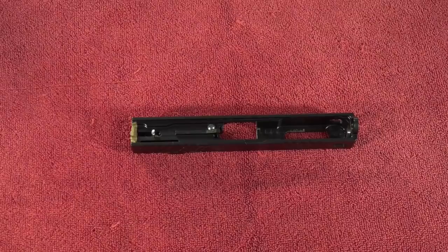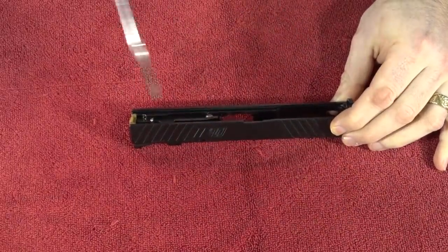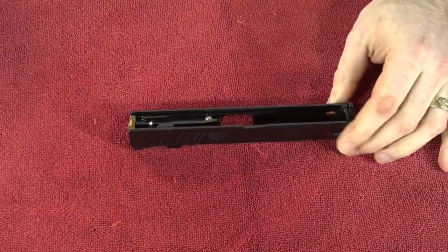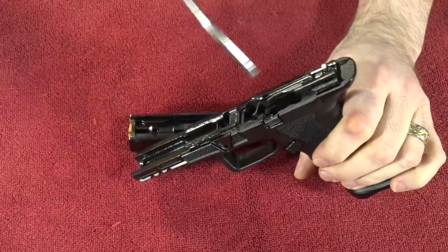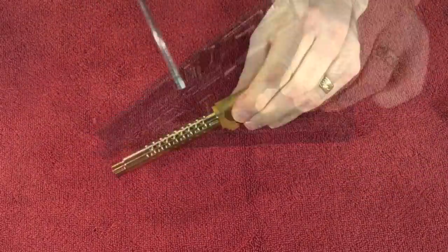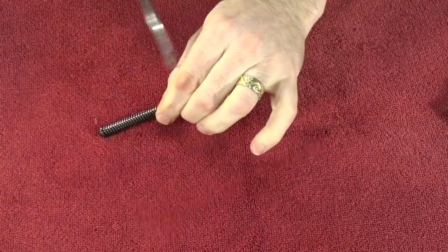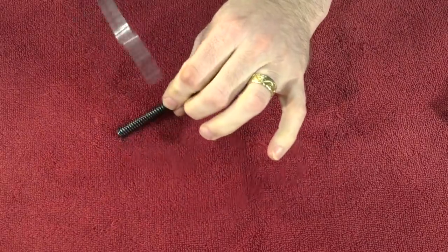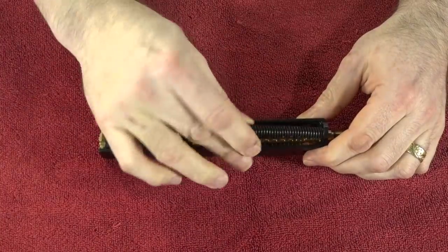And here comes the super secret trick — this is when I take my air compressor and just blow out all the excess oil on all the parts. Once I've blown everything off, I just put it back together.